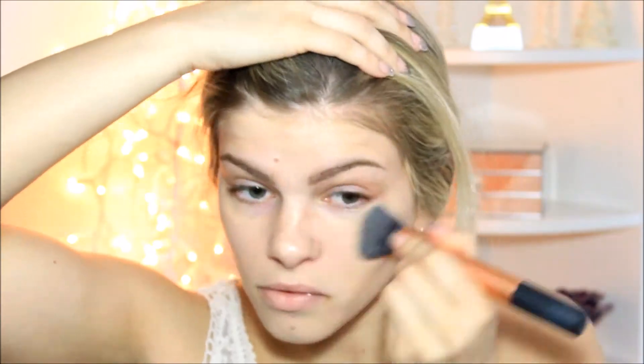Next up, foundation. I really like this dewy and smooth one by Maybelline. But if you have more oily skin, then the matte one might be better for you. I just put it all over my face and blend it in with a brush — please use a brush, not fingers, to do your foundation. It will come out so much better. And then I went in with the Real Techniques sponge. It's very comparable to the Beauty Blender, but much cheaper, just for extra blending.